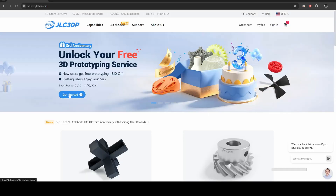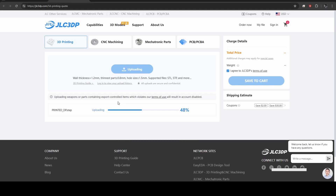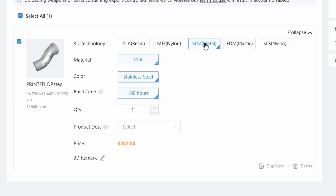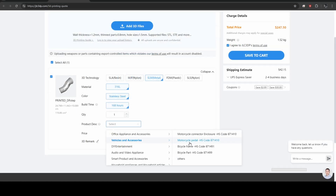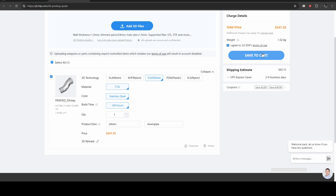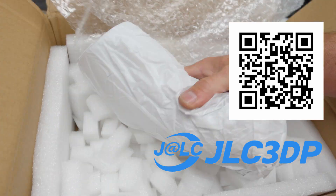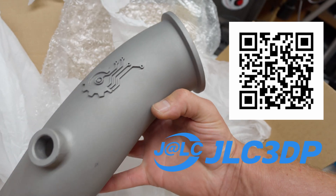JLC 3DP offers advanced 3D printing services and their streamlined online platform allows for easy upload of 3D models, instant quotes, and real-time order tracking. From material selection to speedy delivery, they meticulously manage every step with production times as fast as 24 hours and delivery within just two days. Join JLC 3DP's third anniversary event where new users get free 3D prototyping — check out the link via the QR code or the description below.